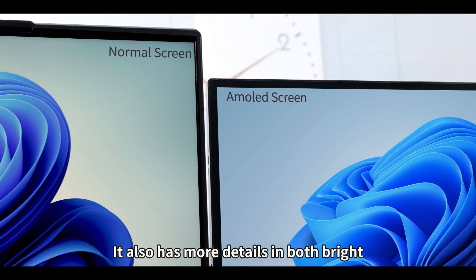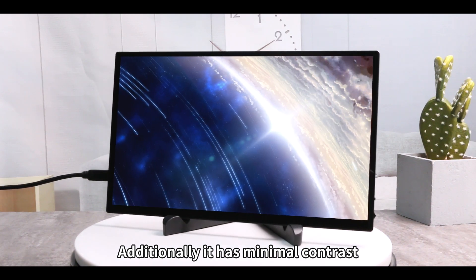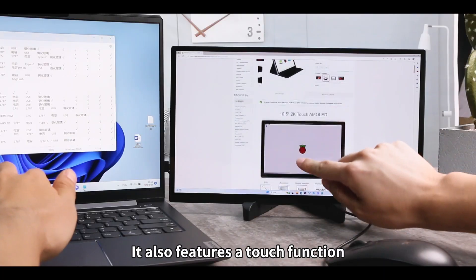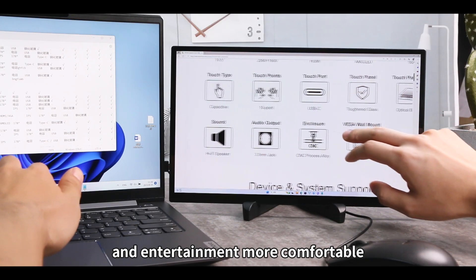It also has more details in both bright and dark areas of the image. Additionally, it has minimal contrast and brightness attenuation when viewed from different angles. It also features a touch function, making your daily work and entertainment more comfortable.